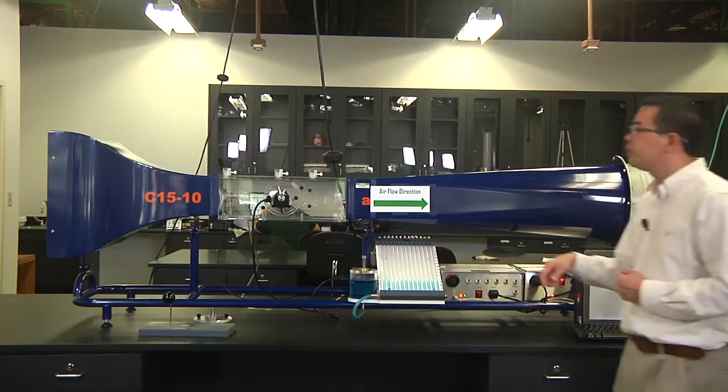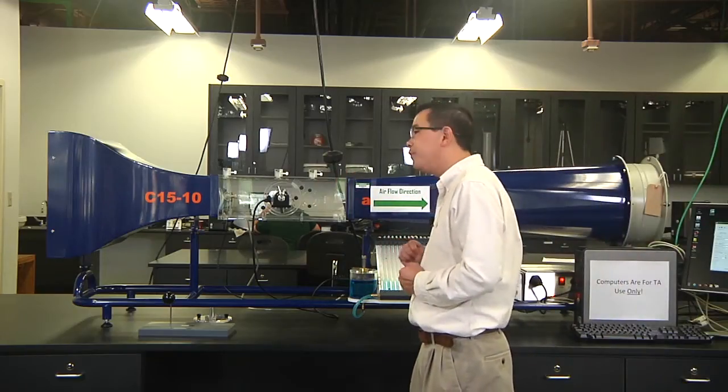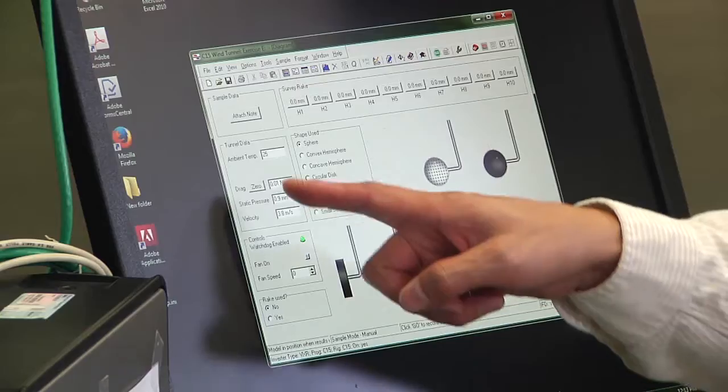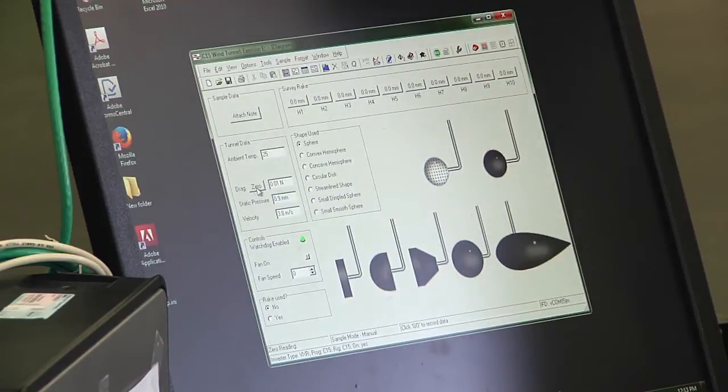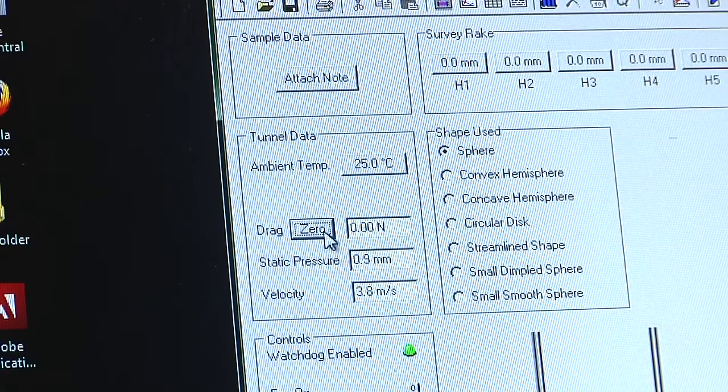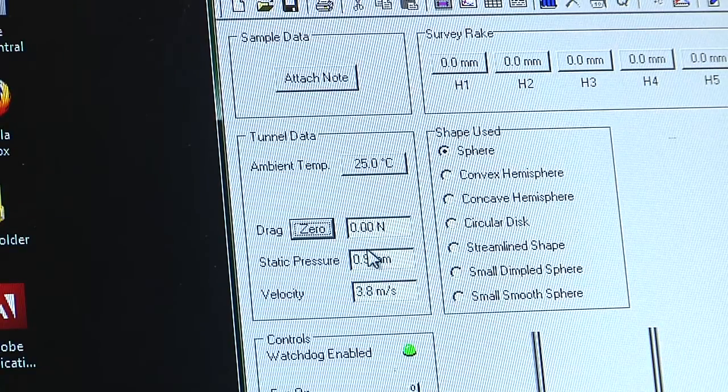Everything is ready to use. Before we start measuring drag force, we need to zero the software and also zero the physical balance several times. To zero the software, click on the zero button here multiple times. Now the software has been zeroed.